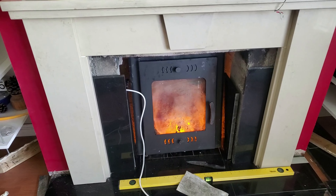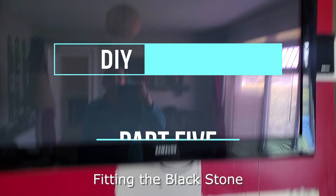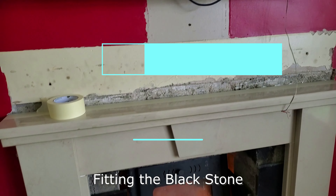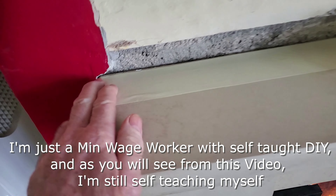It's Saturday, the 29th of April, about 18 minutes past 12, a wee bit late. I haven't got started on the fireplace yet but I'm going to start now.